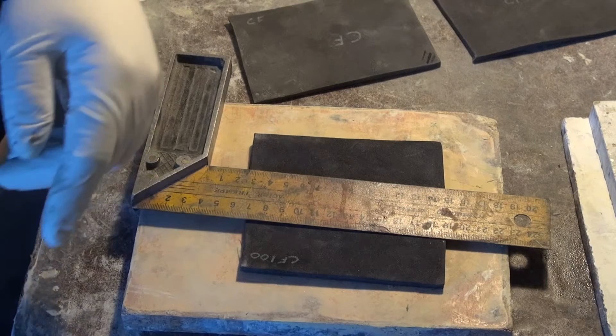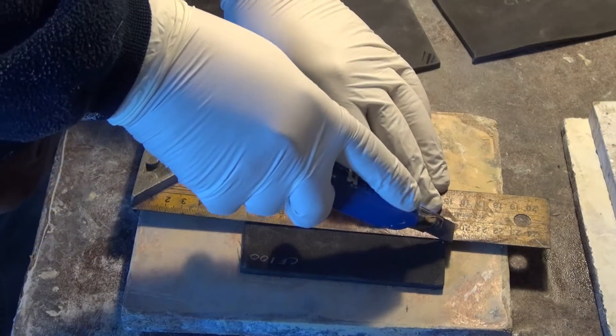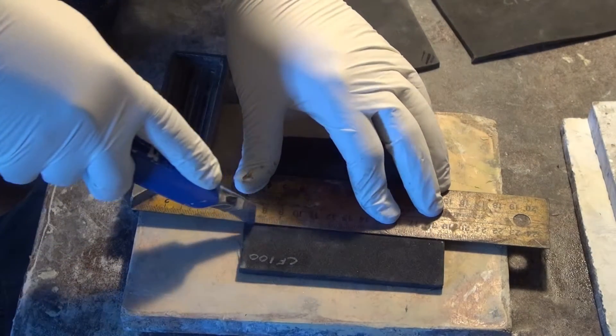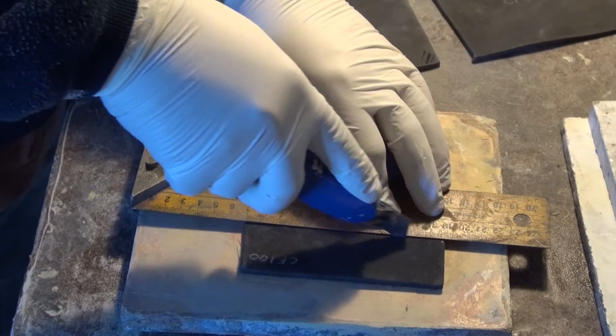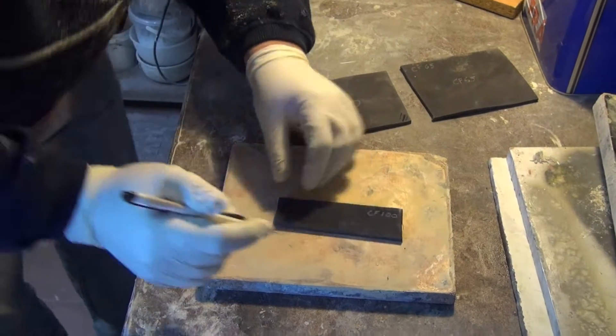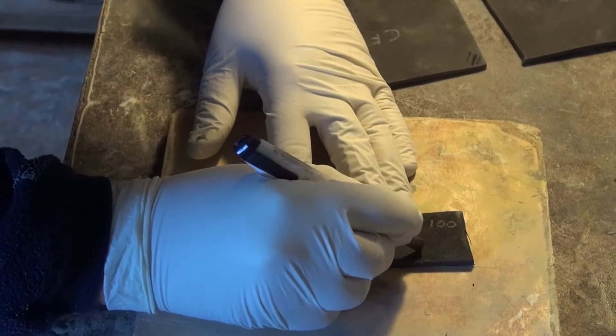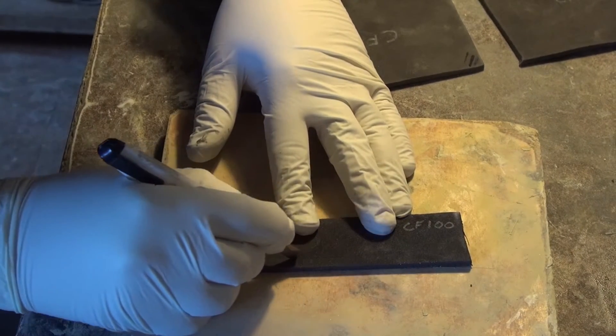Next, we made some tests for cutting, gluing and molding with heat. For cutting, the first sample tested was the CF-100 — it was cut all the way through along its full length. Then some half cuts were made, which are superficial cuts to give detail to the pieces.